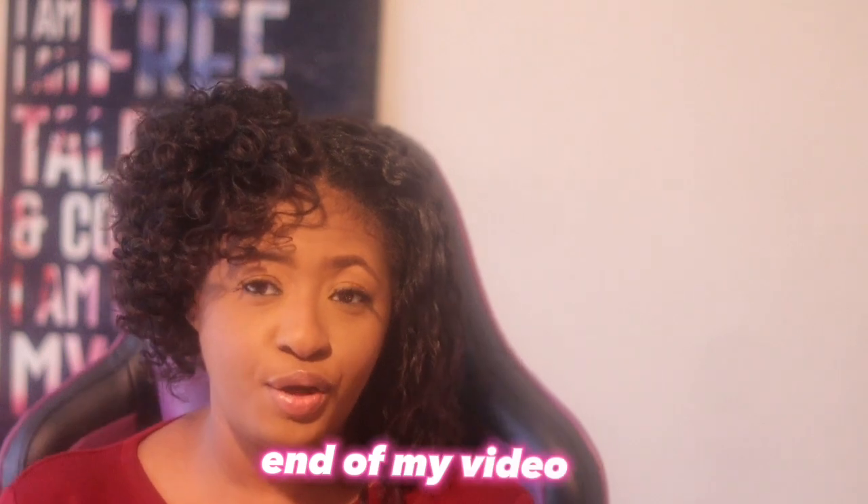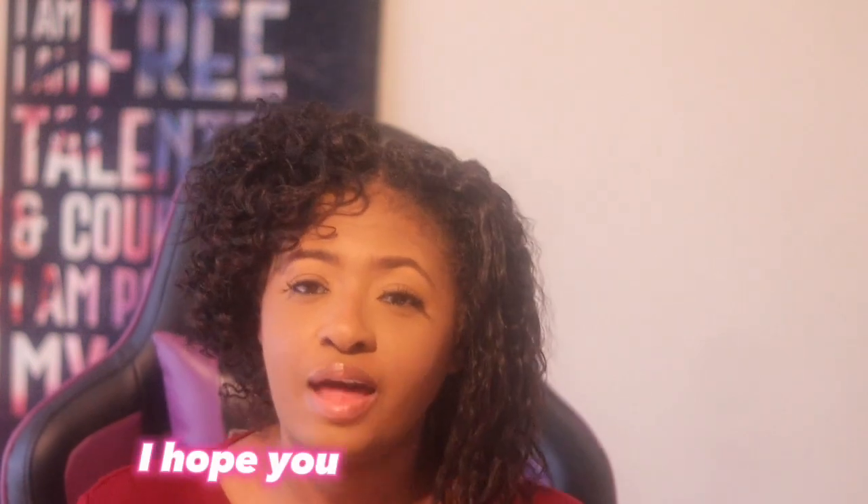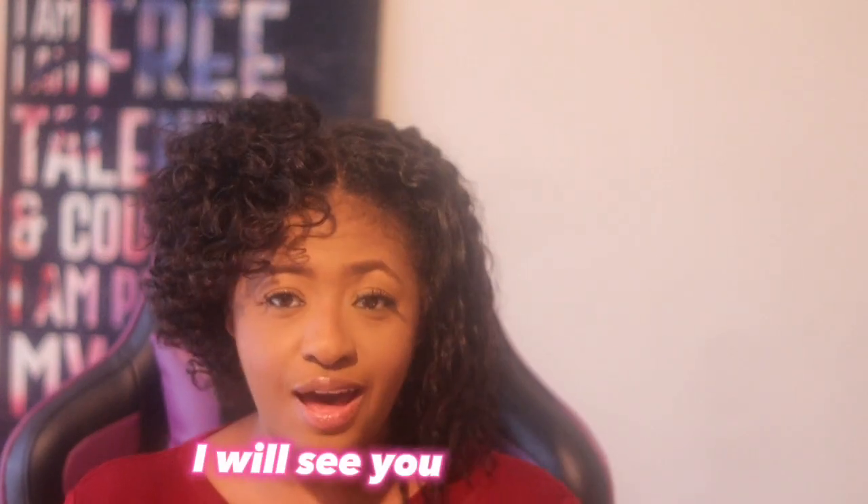That's the end of my video. Let me know in the comments if you like this side or prefer this side. I hope you like and subscribe — I will see you guys next time.